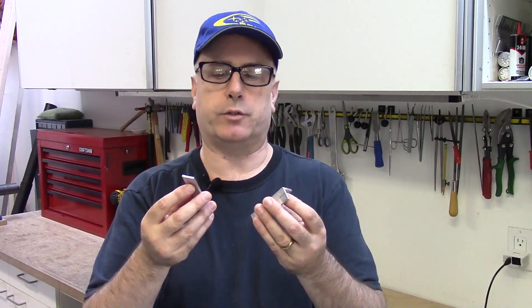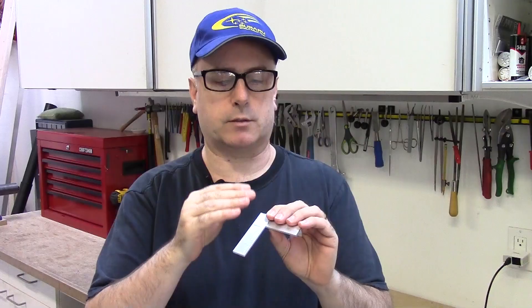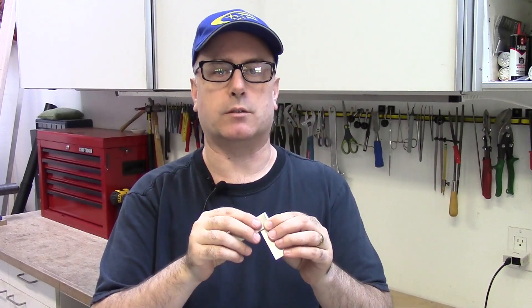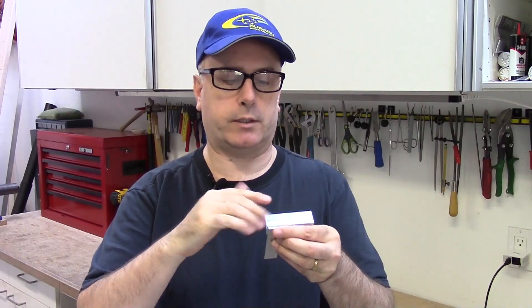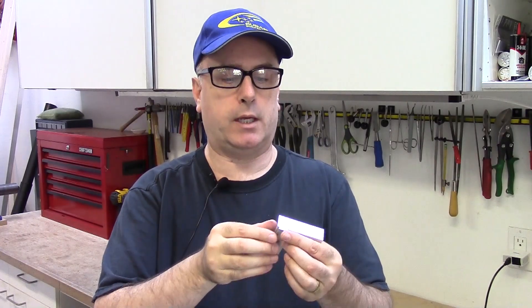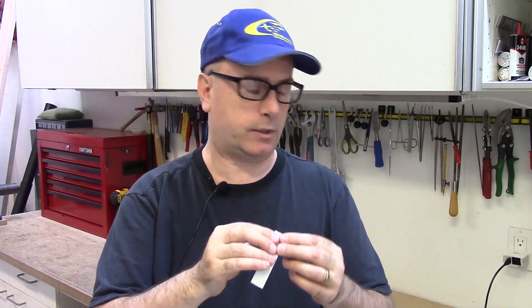I'd like to show you a metal fabrication technique for joining two pieces of flat metal that leaves no trace of any fastener when you're finished. It's completely smooth on both sides — there's no rivet head, no screw, no nut, no weld. This is good for making a bracket where the thing the bracket holds butts right up against the joint and you don't want a bump. It's also good for cosmetic applications where you want a completely smooth surface when you're done.